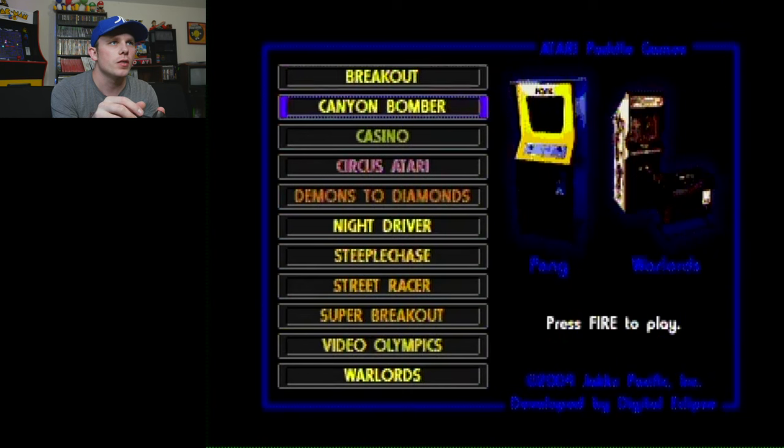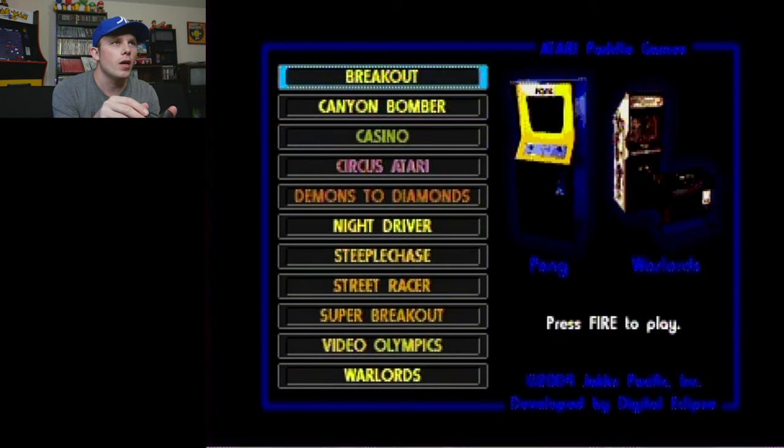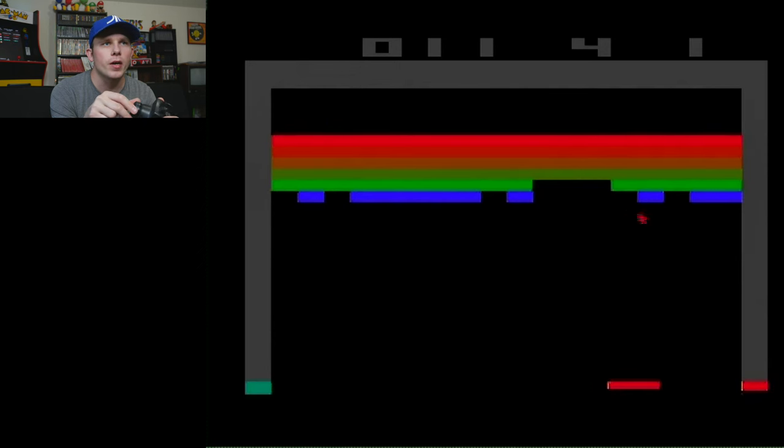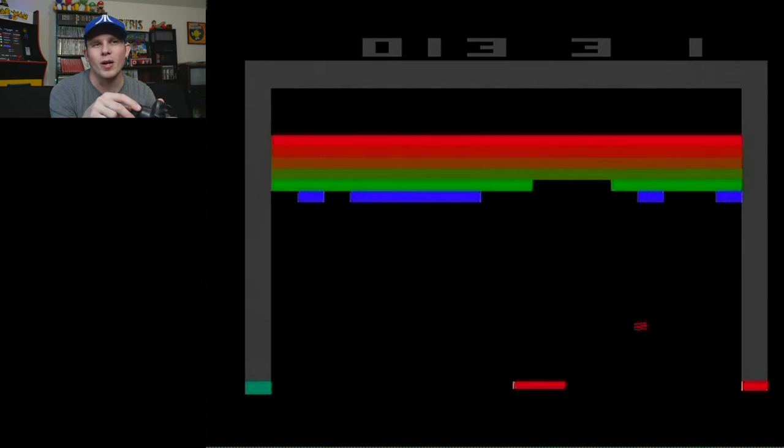There's no reset button on this one — well, there is, but it's one of those little recessed ones where you have to stick a pen in. So you just switch it off and on. It's got all these Atari games — Breakout is on here. I'd love it if Kaboom was here but it's Activision, so that's why. Paddle games are some of my favorites for the 2600. I could play Breakout forever — I definitely prefer it over Pong.